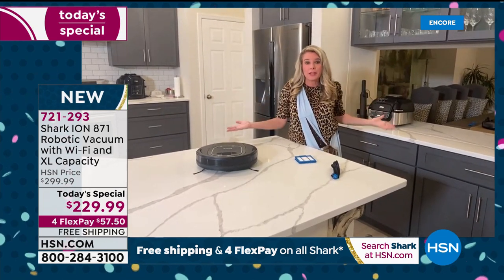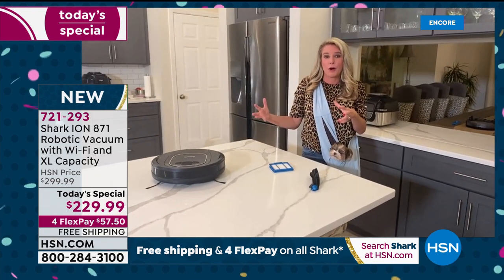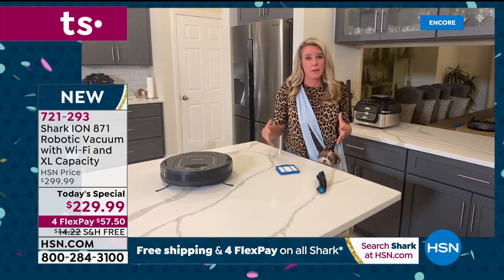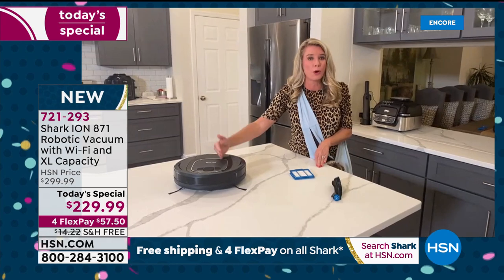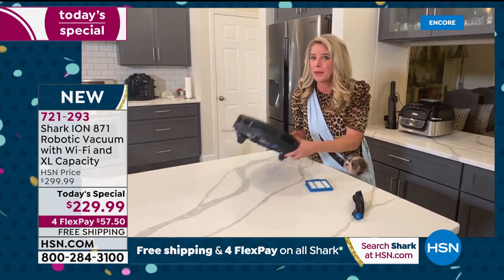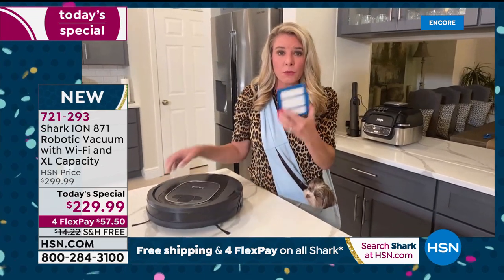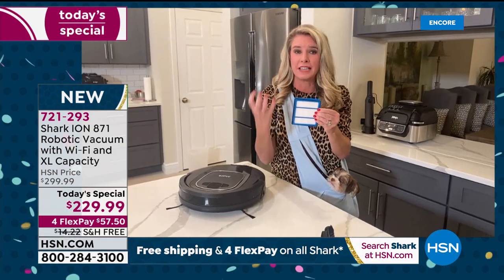My birthday is tomorrow and I'd take this all day long — because the gift of no work is phenomenal. Remember, this is a Shark — you're not losing any suction, you're actually getting more suction with this model than the previous one. Exclusive technology with the tri-brushes giving you the ultimate clean. The efficiency filter will get dust, dirt, and pet dander out of your carpet fibers.